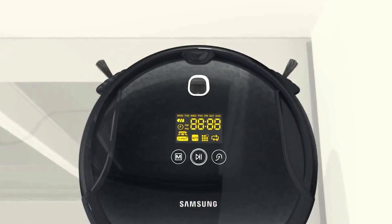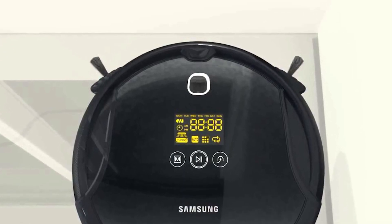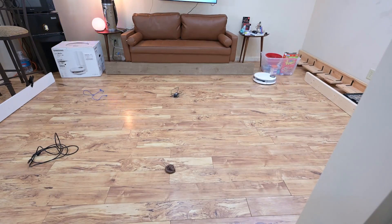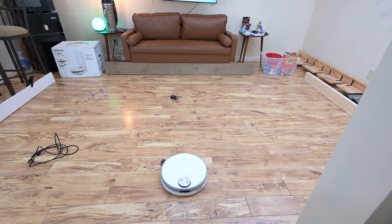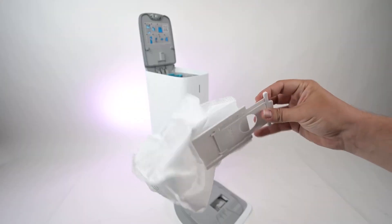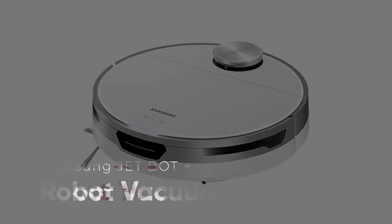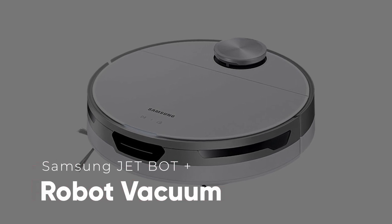It has been more than four years since Samsung launched a robot vacuum. But this year, Samsung uncovered a new robot vacuum that uses Intel's AI technology to ensure it could navigate its way around your house as easily as you do. So it's no surprise we're talking about the Samsung JetBot Plus Robot Vacuum Cleaner.